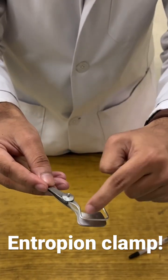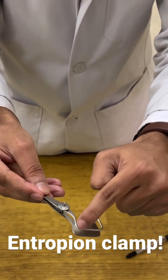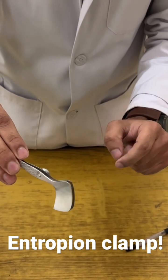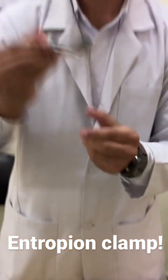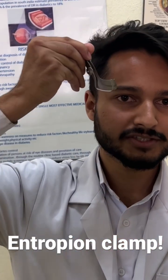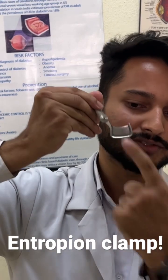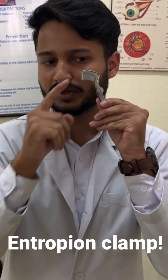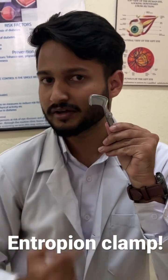You should make sure that the U-shaped rim side is facing towards the skin and the plate is facing towards the conjunctiva. As demonstrated here, the D-shaped plate will be under the conjunctiva and the U-shaped rim will be at the skin side. The handle should be held temporarily.